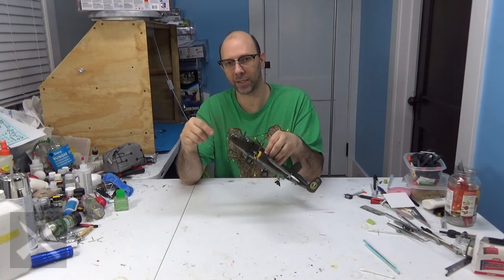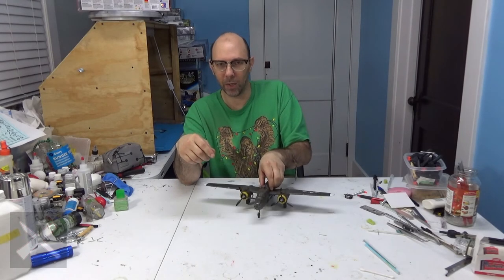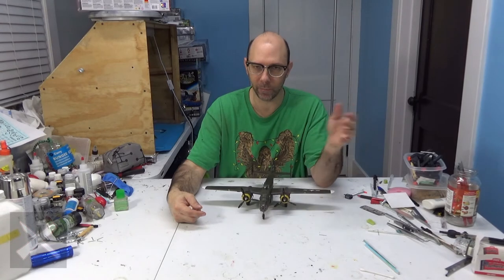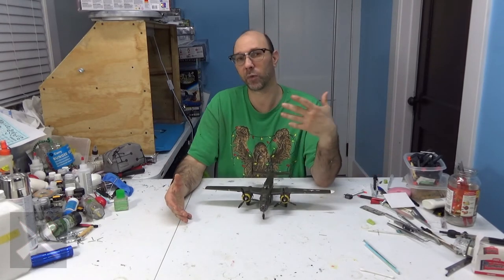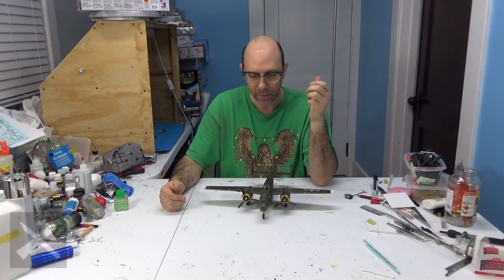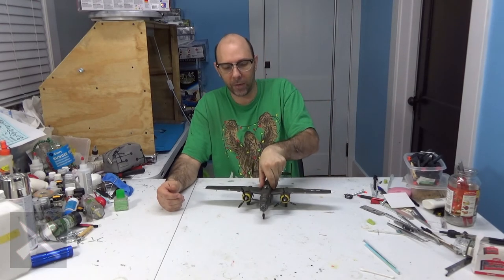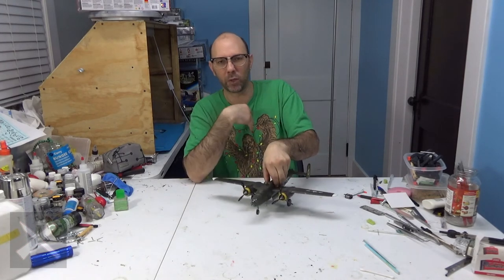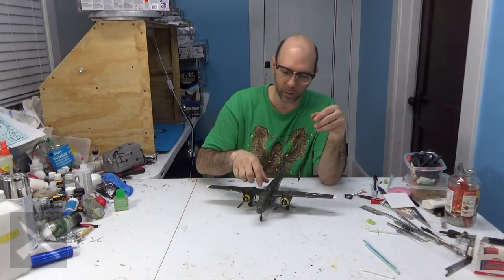I did these in Future as well. This model comes with two sets of glass — they look very similar. The only difference is the second set: the front piece right here is different because it's for a different version that doesn't have as many guns in front. Trying to figure out the internal guns and the colors and all the bullets was a little bit of a chore — you've got to do some research.